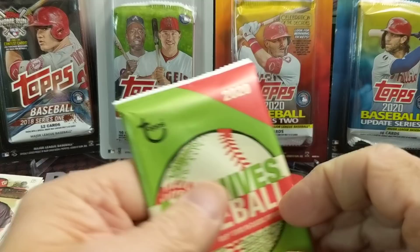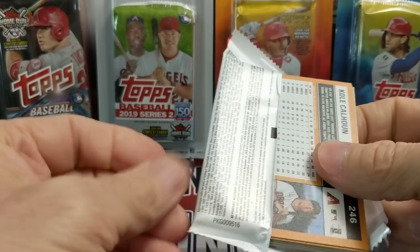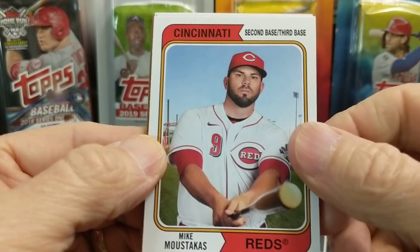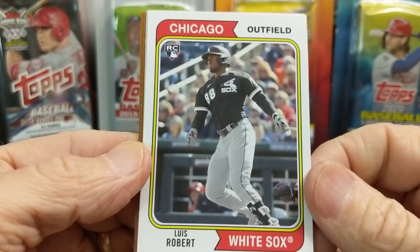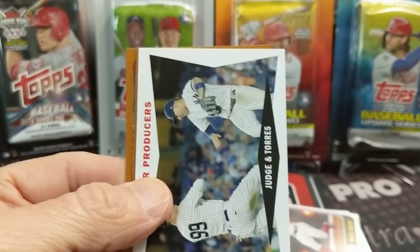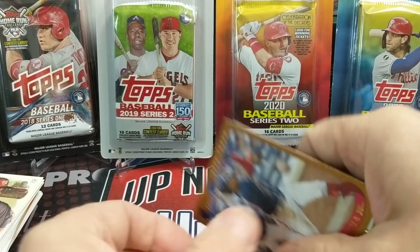2020 Archives, this is out of a blaster box. Archives this year, typical archives, nothing too crazy. Robert's in here so you can hit a Luis Robert rookie. Steve Carlton, Mariana Rivera, two Hall of Fame pitchers. Mike Moustakis, Andrew Bentendi, and hey, there he is right there — we hit the Luis Robert. That's a pretty tough pull. I like the look of this card. I can't remember what year this is that the design is off of. Tell me in the comments below what year that set is based off of.